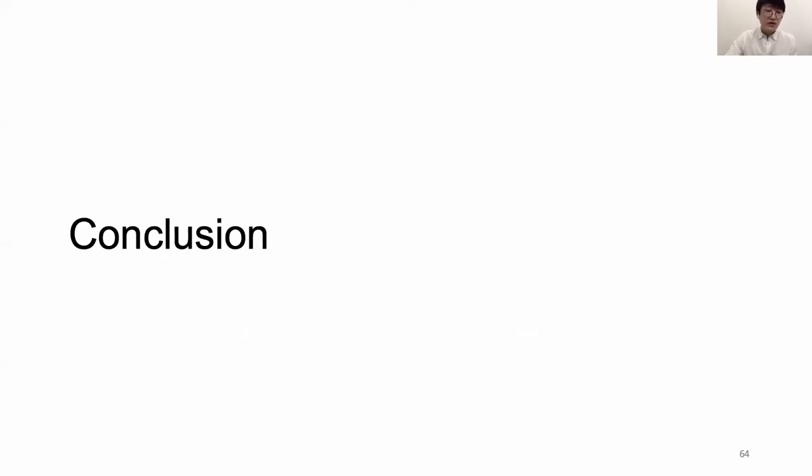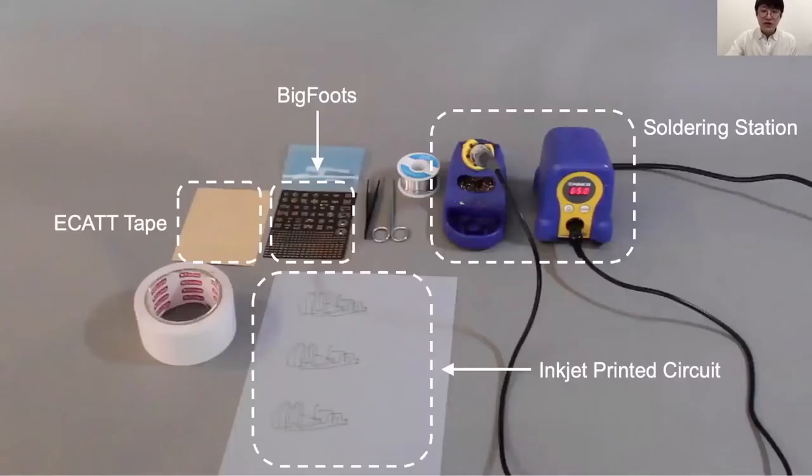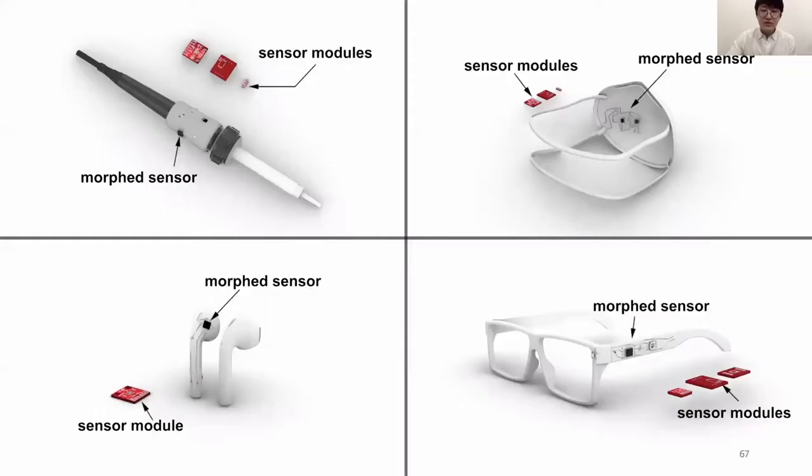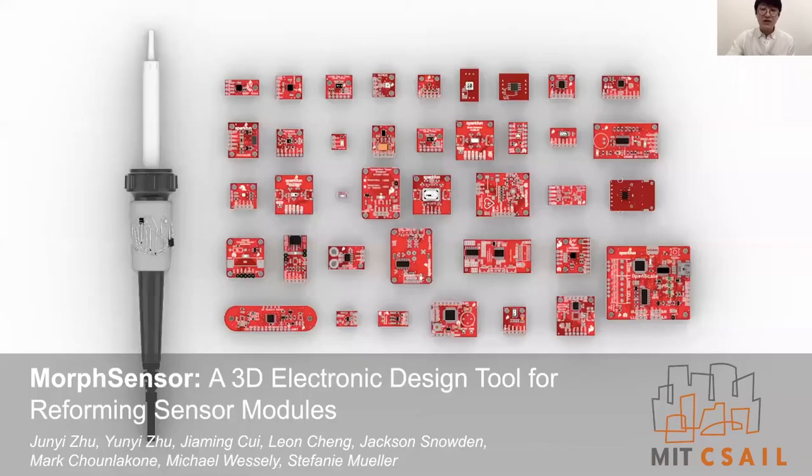In conclusion, we presented MorphSensor, a 3D electronic design environment for both physical prototype form and electronic functions. We demonstrated a rapid fabrication technique based on circuit stickers and silver inkjet printing, and demonstrated a number of use cases and evaluated their effectiveness. If you like this work, I also presented a paper at CHI 2020 on CurveBoard, 3D breadboards that serve as a prototyping platform for functions in the context of object form. I'd like to thank my collaborators Winnie, Jiaming, Leon, Jackson, Mark, Michael, and Professor Stephanie Muller, and acknowledge that this project is funded by the National Science Foundation. Thank you.